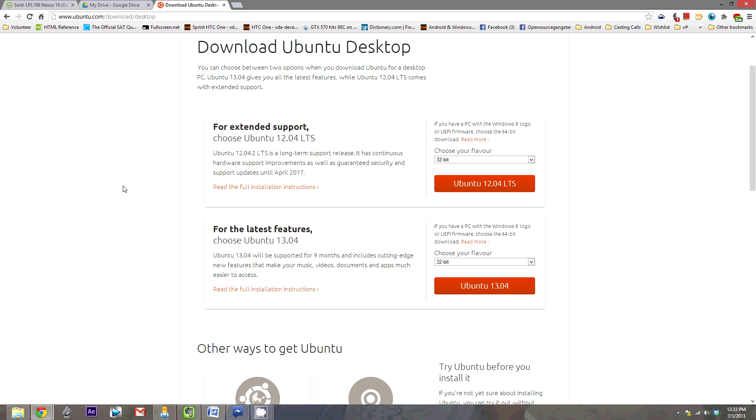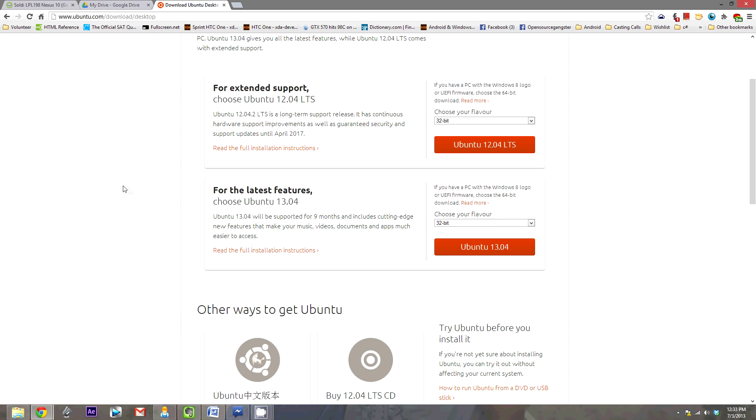The first thing we need to do is download the Ubuntu ISO image file. Go over here to the right and choose your flavor. Now if you're running a 64-bit capable processor, or if you're running Windows 8, choose 64-bit. Otherwise, if you're unsure or you're running a 32-bit processor, choose 32-bit and hit download.